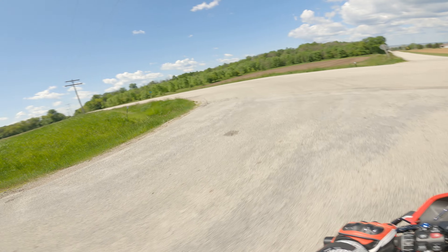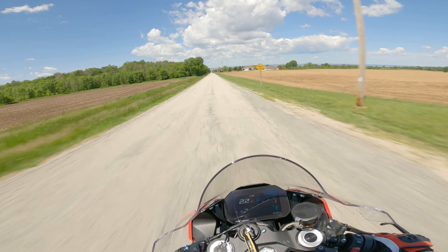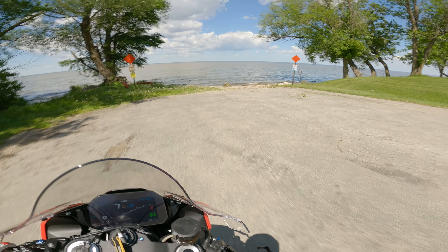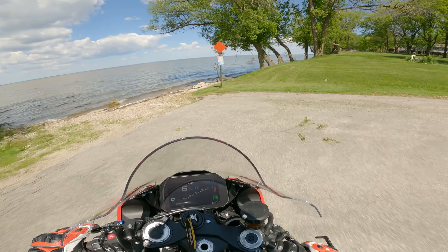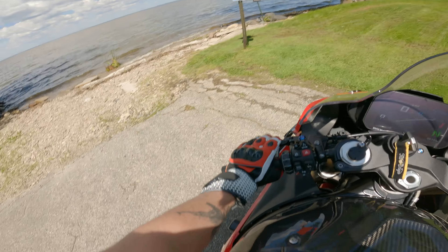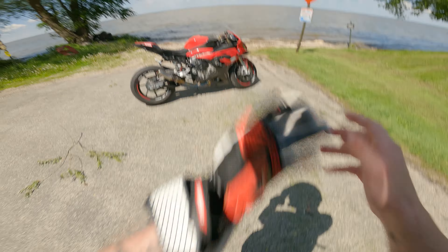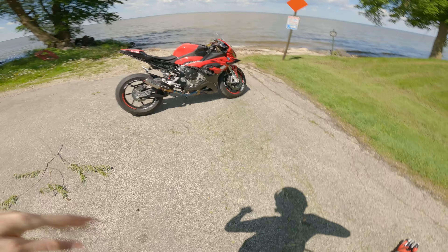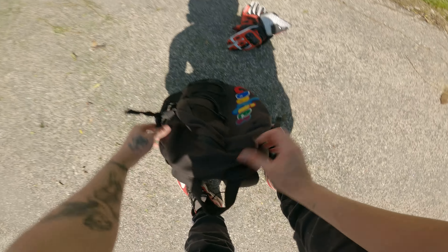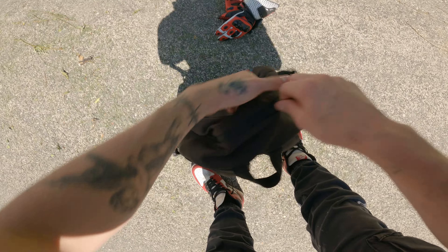This drone footage isn't gonna be that great because of how dirty the lake is, but we're still gonna do it, boys. We're gonna have to move that tree branch. I think right there should be good. You know, it doesn't look that bad — I'm talking about the water and the bike. The bike looks amazing as always. Let's get this drone out and see if I can remember how to fly this thing. It's been a while.